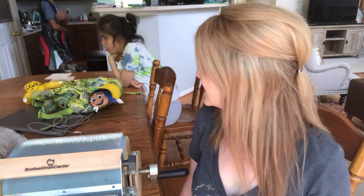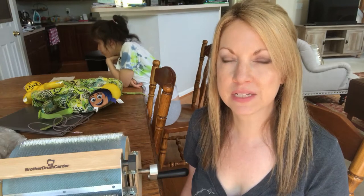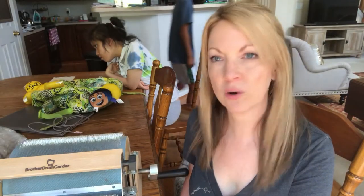Hi everyone, it's Stephanie Nipper here with another spinning-related video. Sorry for the kids in the background — I was trying to get this set up before everyone came home from school, but it didn't work out that way. What I want to do today — you might see that I have a drum carder here.